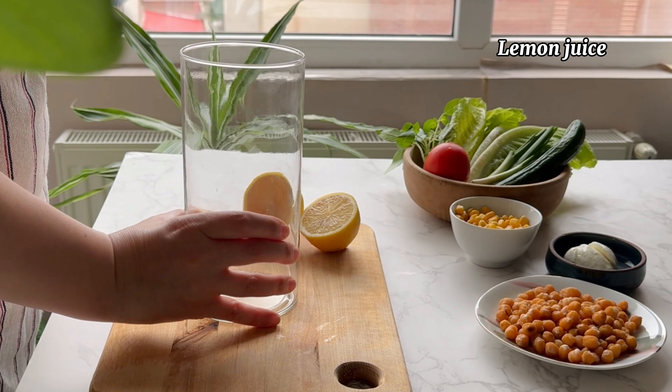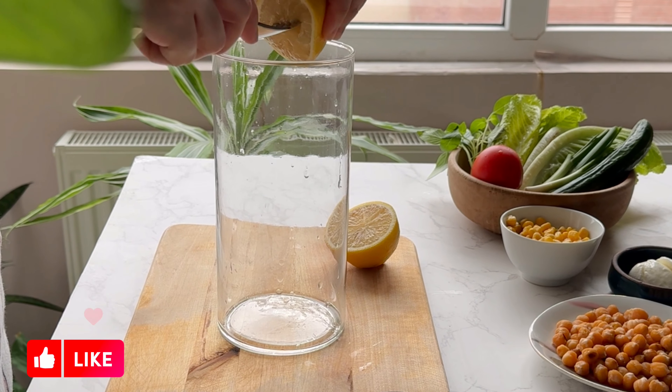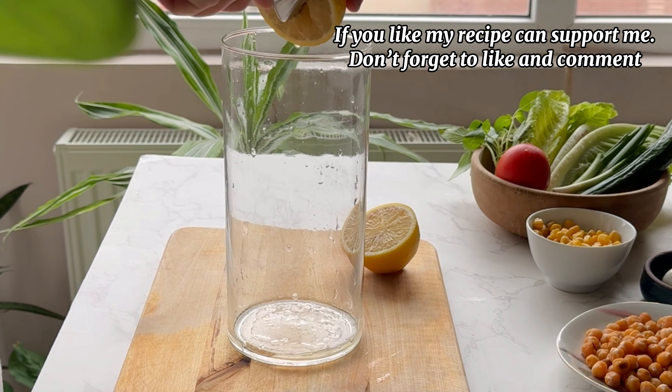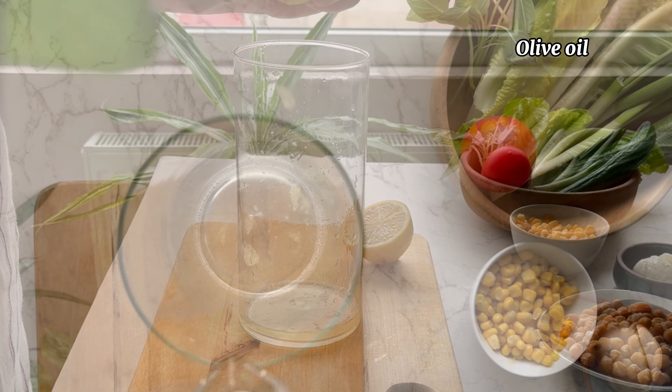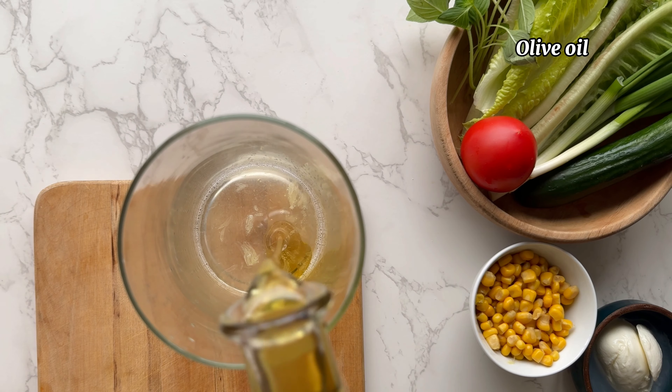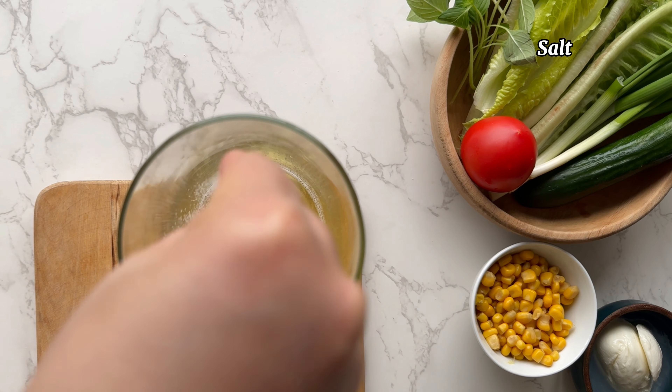The table is set. The table is open and there are many places.